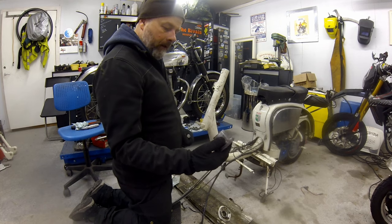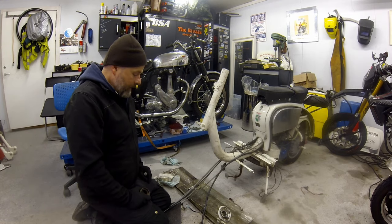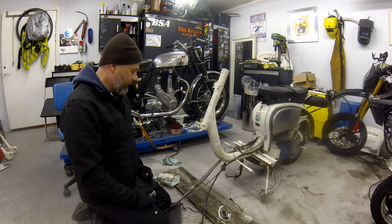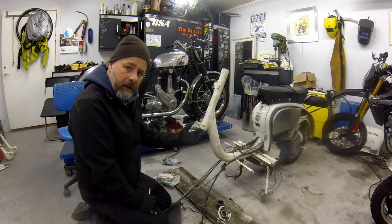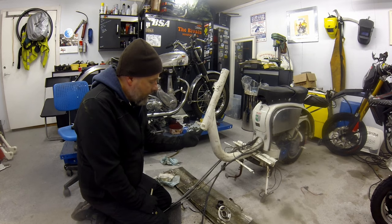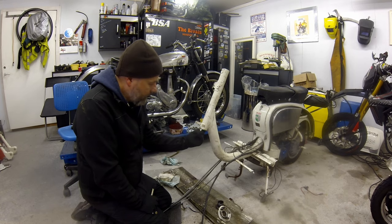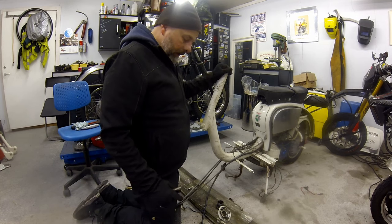Remember when you're restoring scooters — do not paint your bearing races and chrome rings into your frame because it just makes life terrible. Before I fit the new ones in the next video, I'm going to use the Dremel with the little sandpaper wheel and clean up the inside and the top before fitting the new ones. The next job is to bring in the fork — you can see the lower bearing race there.